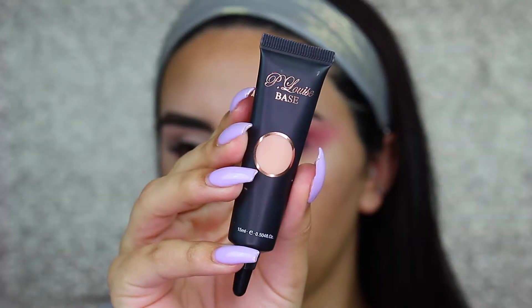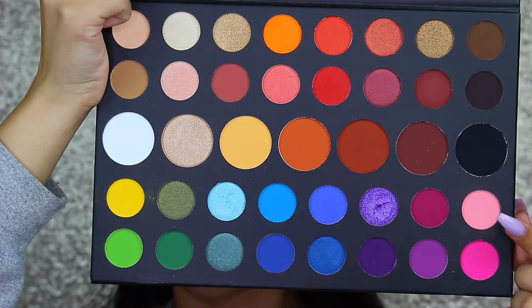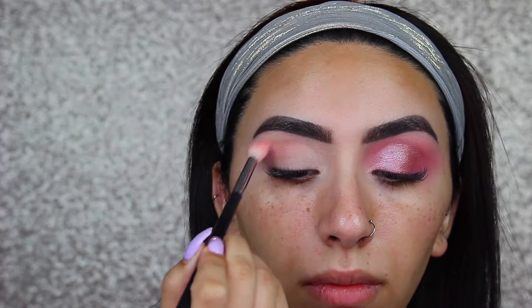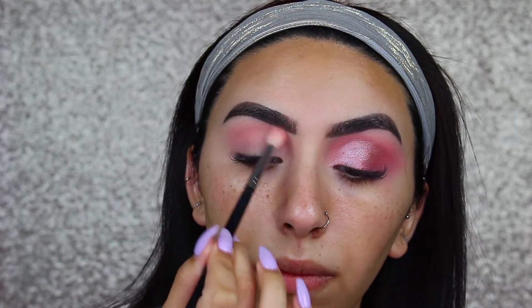Let's just get on in with the video. First, I'm starting with the P. Louise Eye Base and then I'm going in with the Morphe x James Charles Palette. I'm taking the shade Pinkity Drinkity right into the crease with a Morphe M441. Since this shade is really light, I'm just packing it on a lot and then really working it into the eyebrow and the inner corner, and really blowing it out on the outer edge as well.